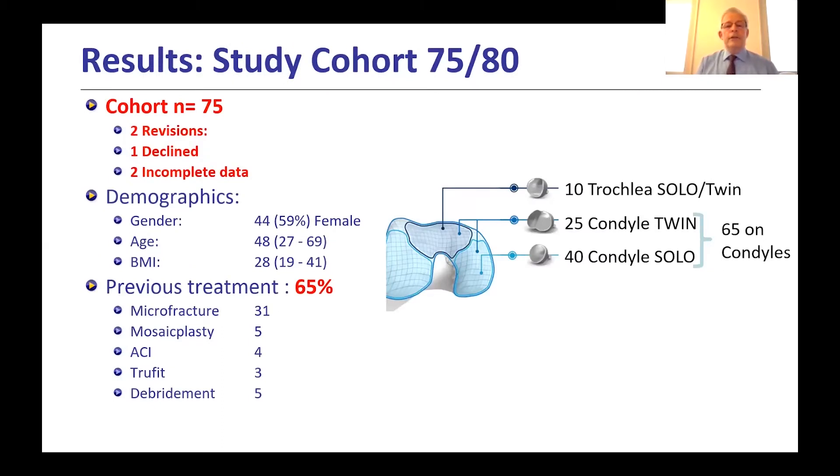The study cohort has 75 patients; five were removed — two had revisions, one declined follow-up, and two had incomplete data. Demographics show 59% female, mean age 48 (range 27–69), BMI 28. Notably, 65% had previous treatment — a common indication for the EpiSealer — including microfracture, mosaicplasty, ACI, TruFit plugs, and simple debridement. Implant placement included 40 Solo implants on the medial femoral condyle, 25 Twin, and 10 on the trochlea (Solo or Twin).